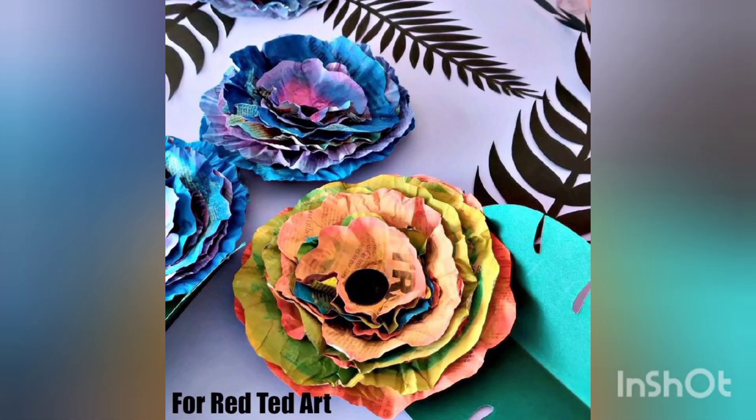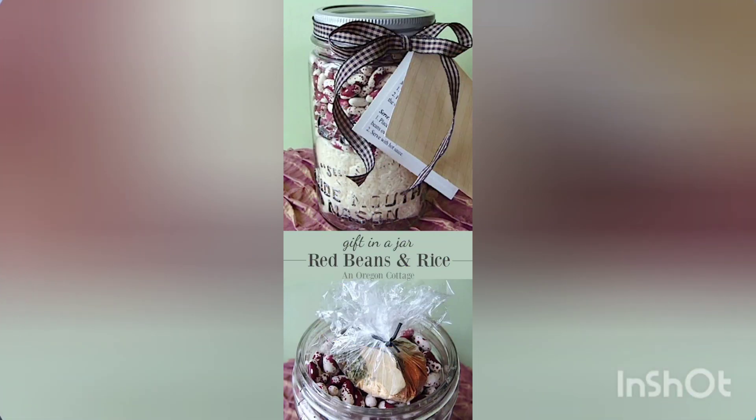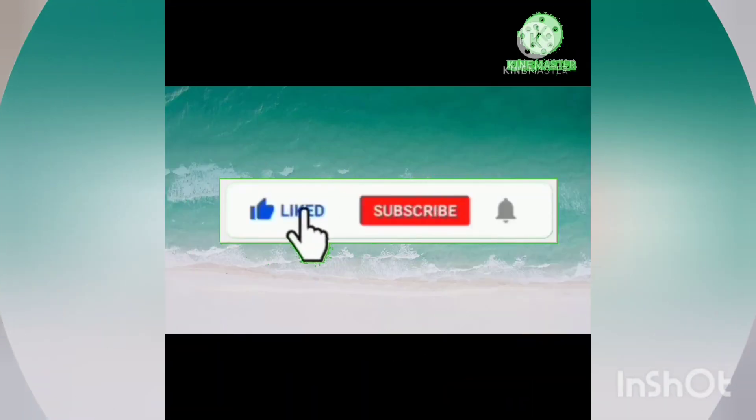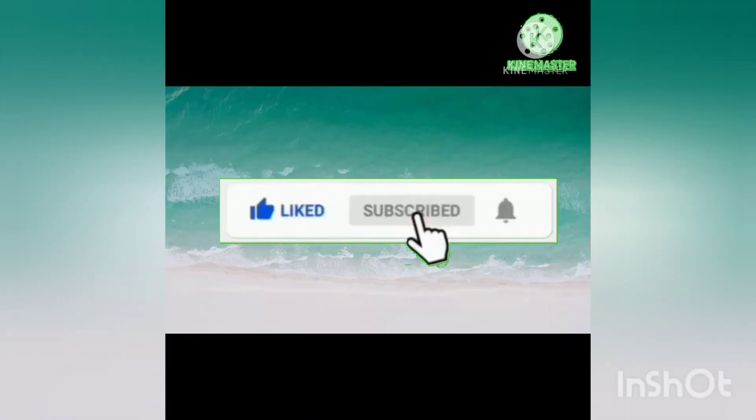I hope you are now familiar with these newspaper craft ideas. Thank you so much for watching my video till the end. May Allah bless you and your family with countless blessings, ameen. Don't forget to like my video, subscribe to my channel, and take care.